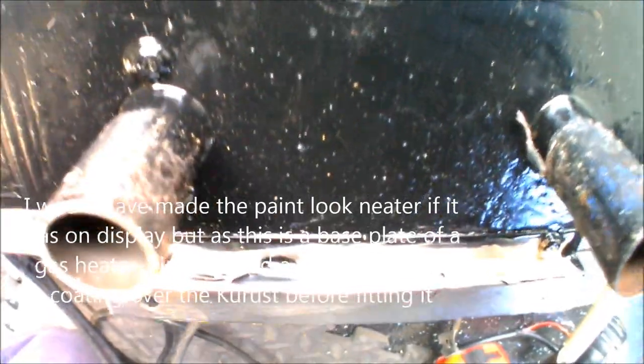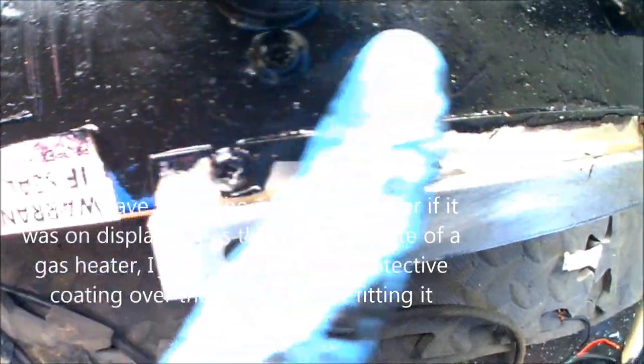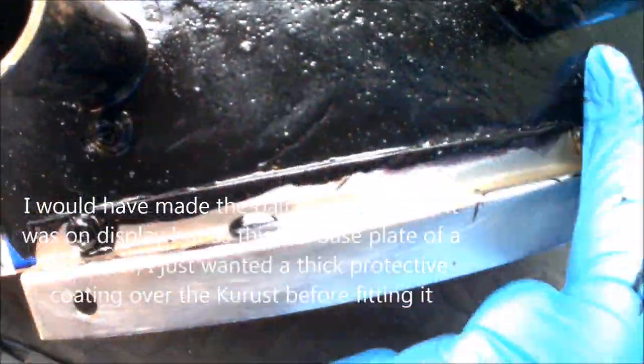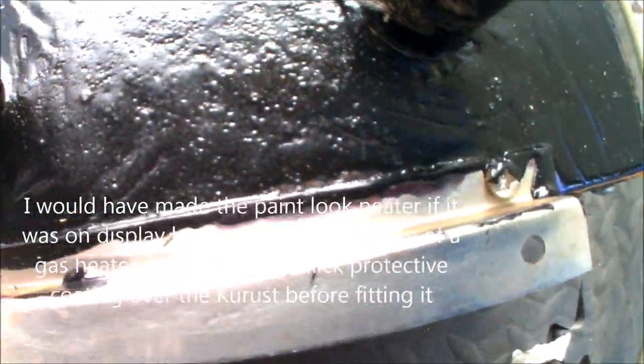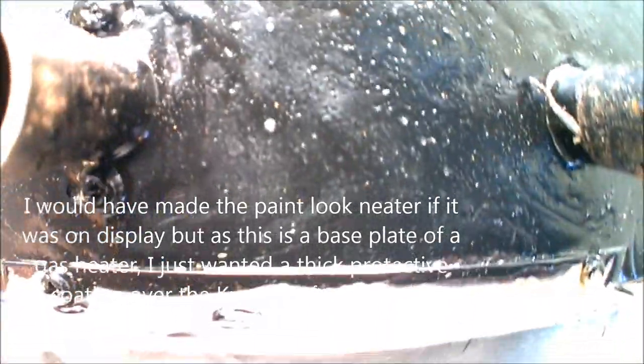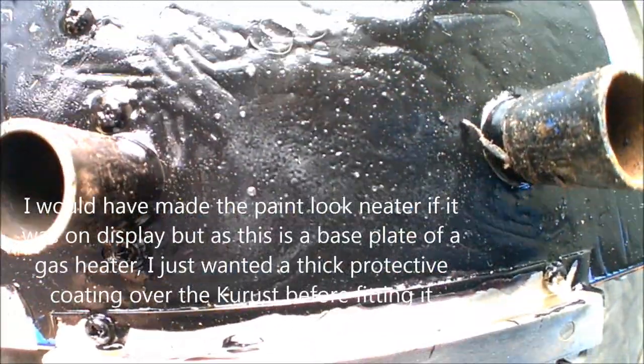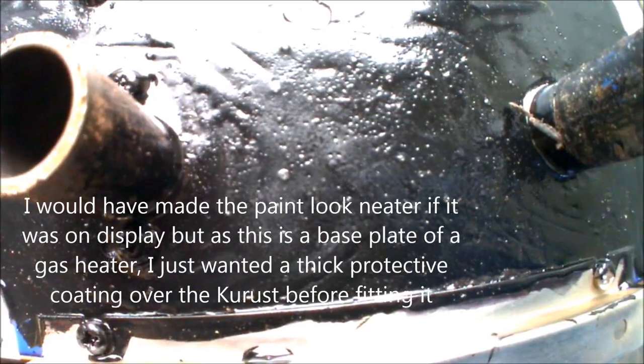And that's it — painted and treated. All the paint's nice and dry now. It's a nice thick layer of Hammerite, so it's got a full layer of Hammerite Krust protecting the metalwork beneath it, covering all of the exposed bare metal that was there before. Thankfully I managed to catch that in time before it started to do any damage to the metalwork. That should stop any further ingress of rust or any advancement of anything that was there. Now this unit is ready to be fitted.